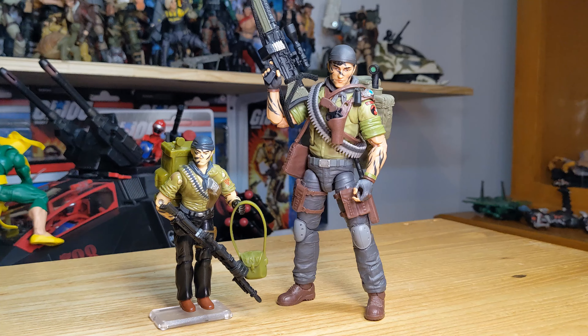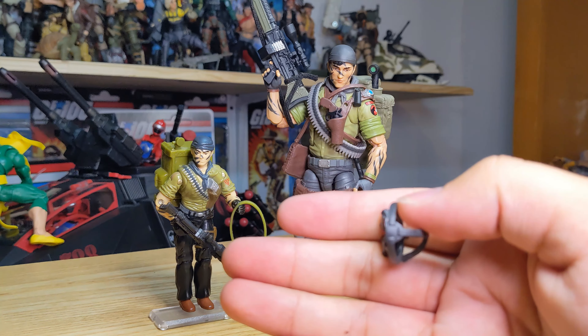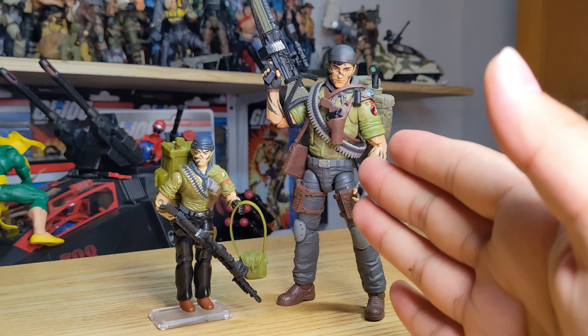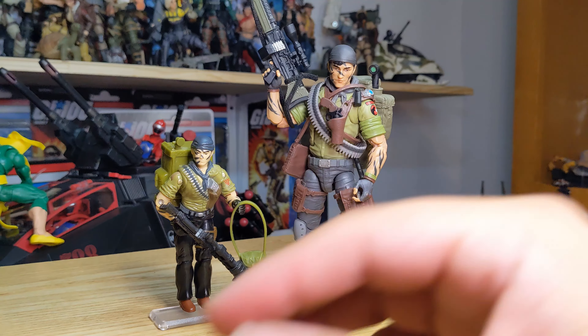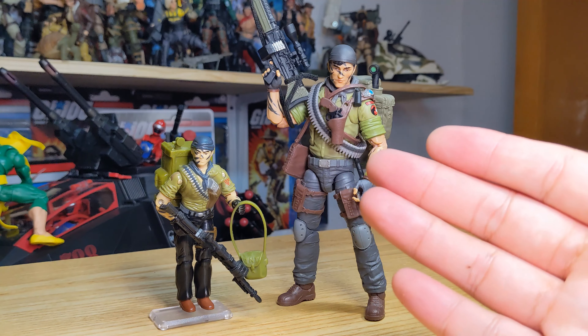That mostly does it for this comparison video. If you saw my review, you'll know I'm very happy with the Classified version — they really stuck with the old design, and there's nothing wrong with that. Some people complained about the overlays but I can deal with it. I'm overall happy with how Classified turned out and that they kept so many elements of the vintage one. Let me know what you guys think — do you prefer the three-and-three-quarter-inch figure, or do you like how Classified did this figure?